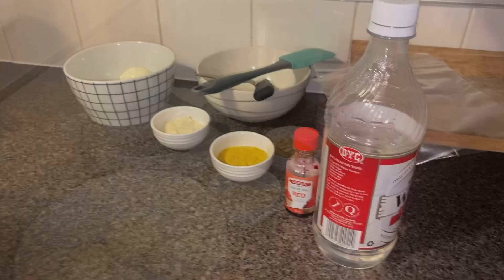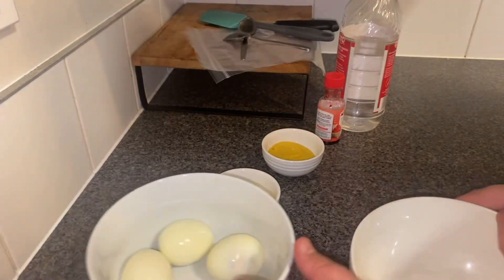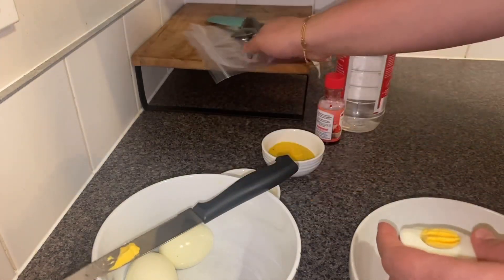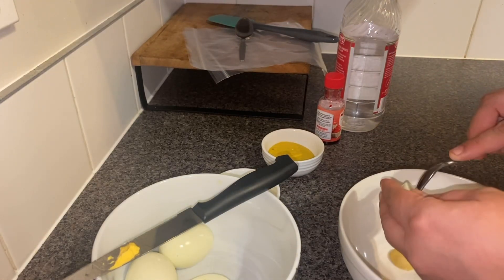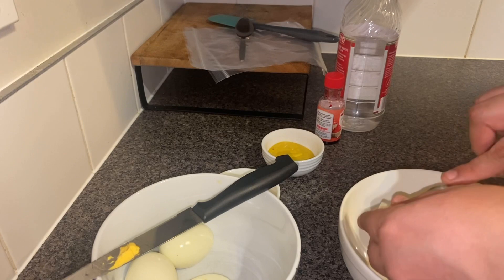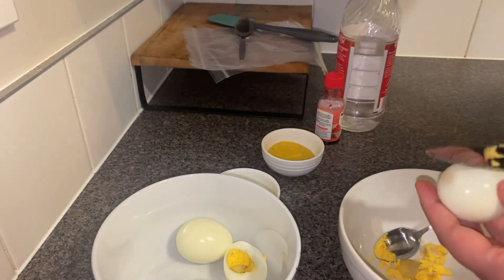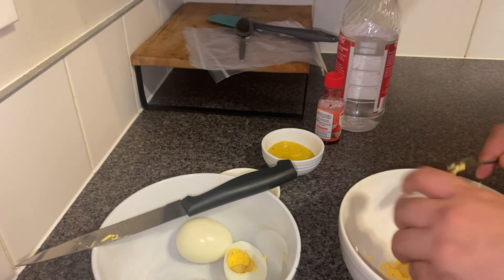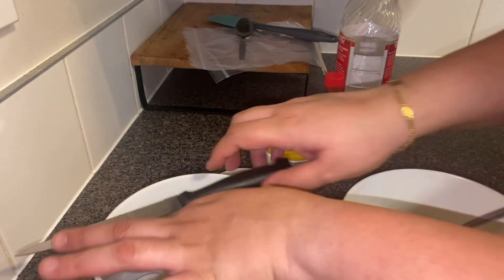First of all, we are going to scoop out the yolk of the eggs. We're just going to cut the eggs in the middle like this, and scoop out the yellow part — because that's what the filling is going to be made of. We'll do this to every egg and scoop out the yolk.